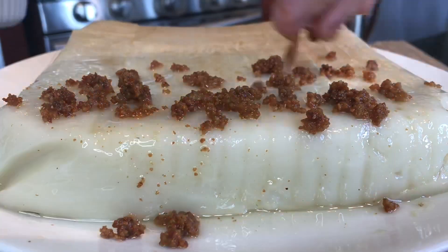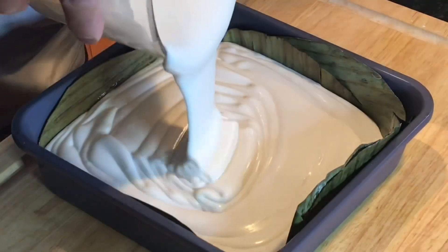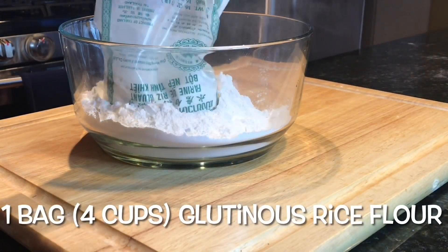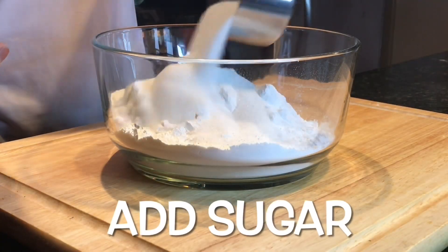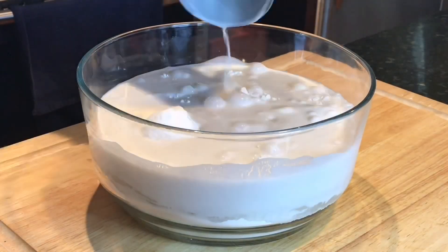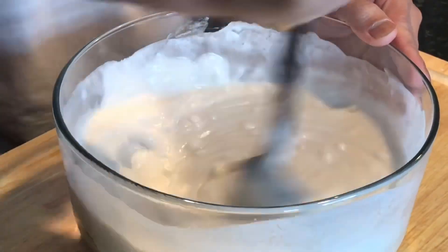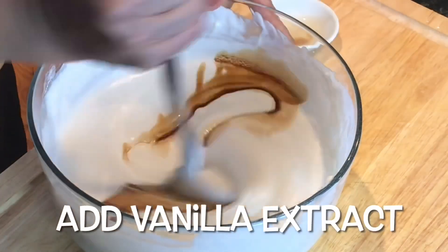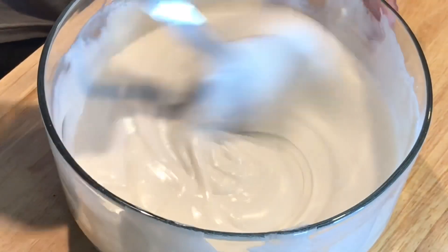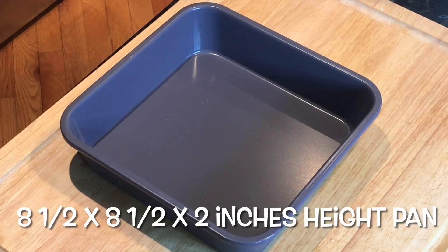Thanks for joining us. Let's put the ingredients together: glutinous rice flour, adding sugar, and now adding two cans of coconut milk, a pinch of salt, and a tablespoon of good vanilla extract. Whisk until smooth and set aside.